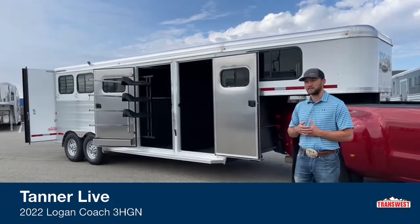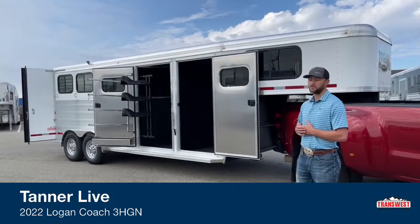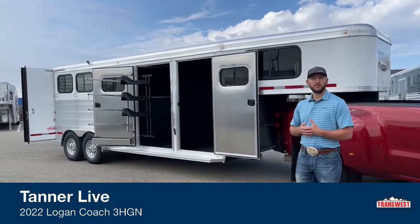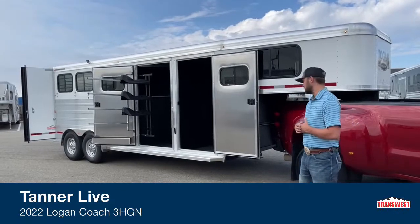We don't do a lot of closet tacks like this, especially with this new setup with the blanket bars right next to the saddle rack. We do these sold units to show you guys what we can do on trailers and also to give you guys an idea of some trailers we do have coming in the future.